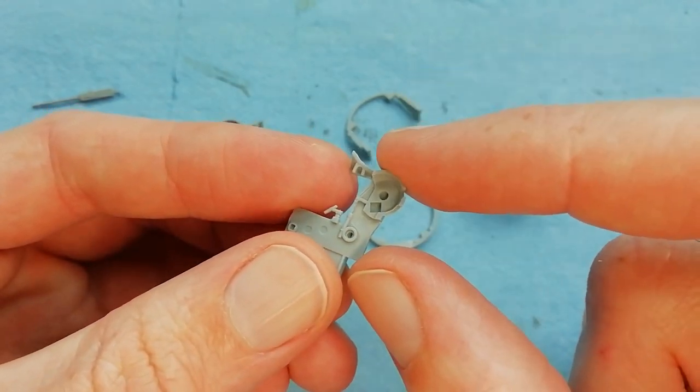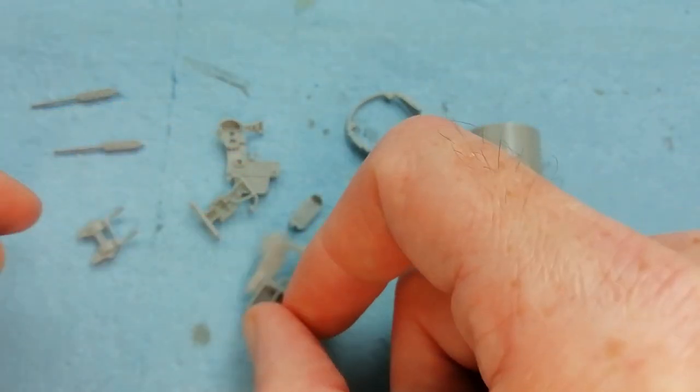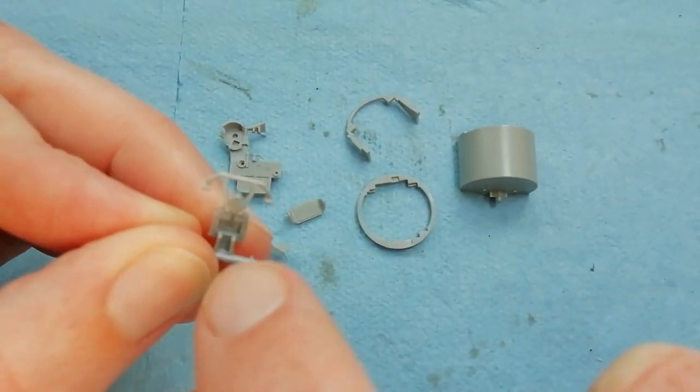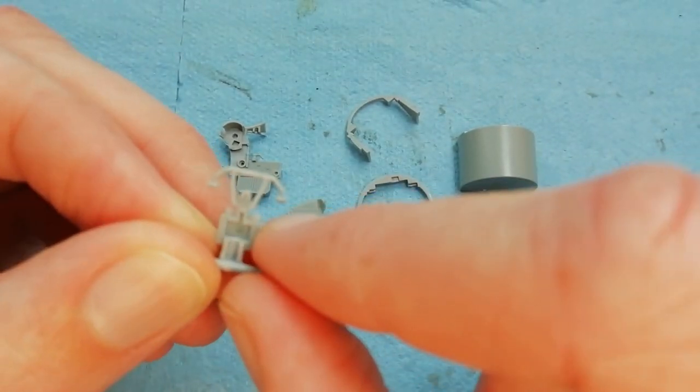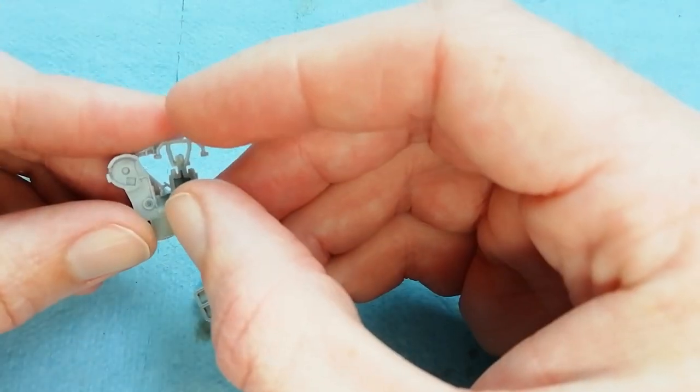Just showing you here taking care of those ejector pins - there's a couple more by my thumb. There's also quite a nasty one on the back of here, so you might want to take care of that. I would just flood it with some Mr. Surfacer filler and just let it self-level - should take care of it no problem.